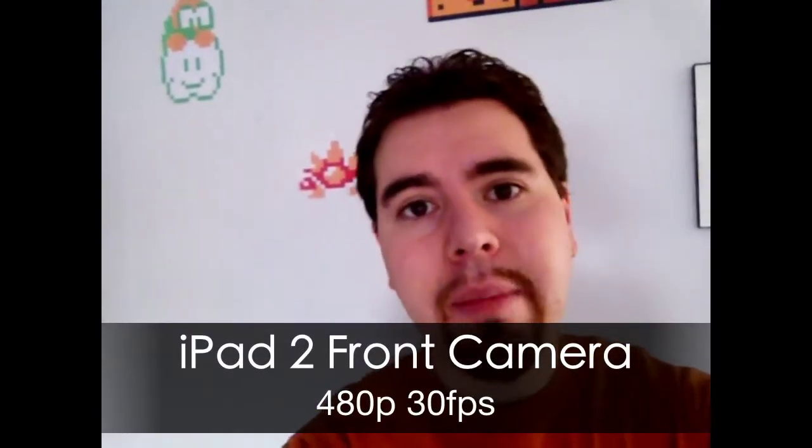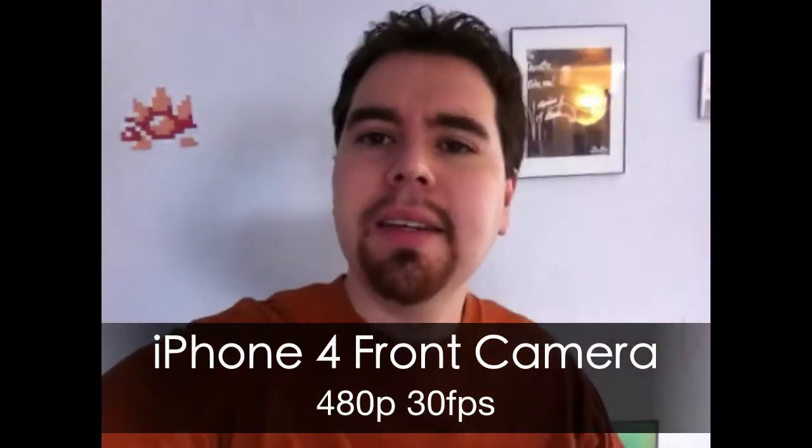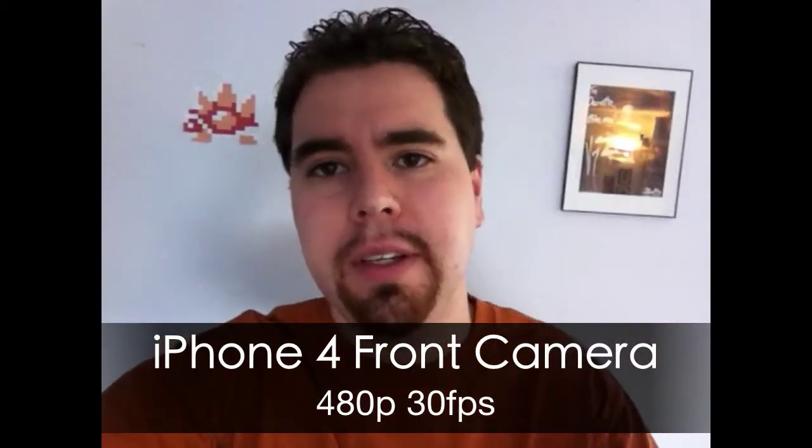This is the forward-facing camera on the iPad 2. It's interesting because it's so large and so close — you need to look at the camera on the side of it. Otherwise, if you look at the screen, it always looks like you're looking to the left. The quality in good lighting conditions isn't too bad, but it's pretty grainy in low light.